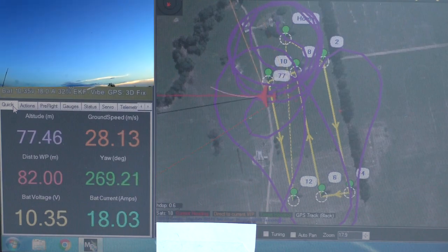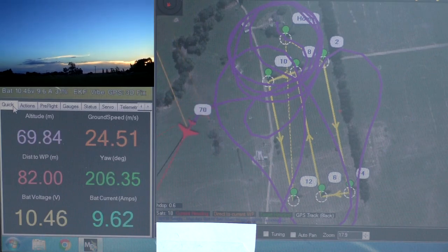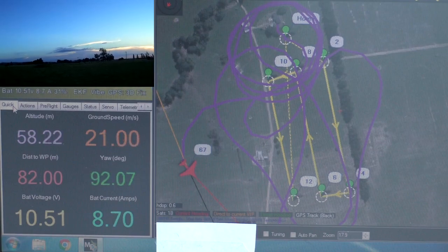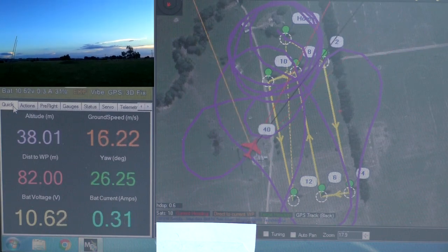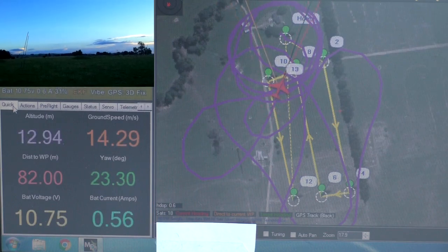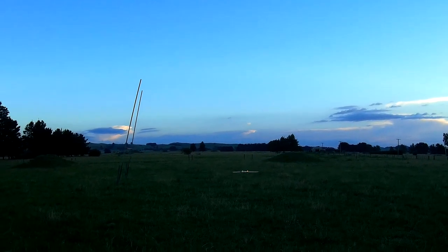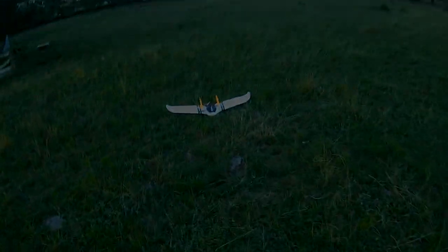Alright, manual mode landing. We better stop because the battery is getting a bit low and it's getting dark again, but that is a much much more satisfactory result today so I'm very happy with that. Had to go and ruin a good landing at the end, but thank you!